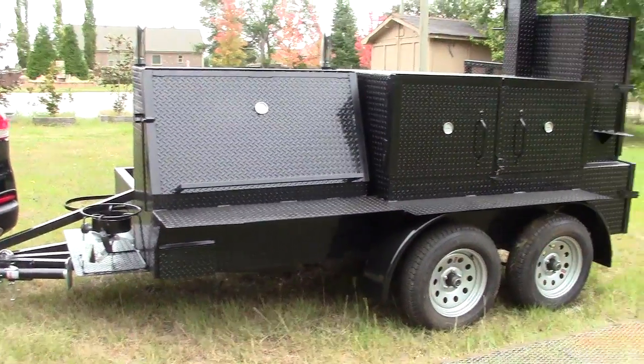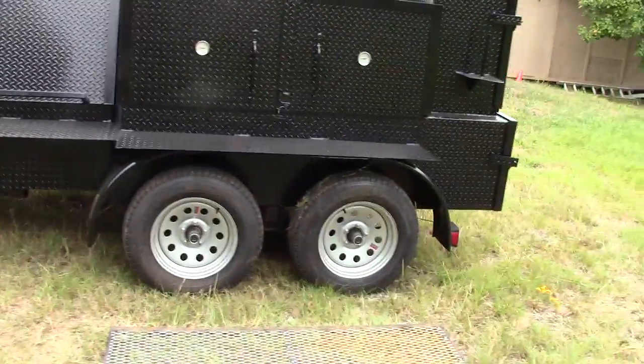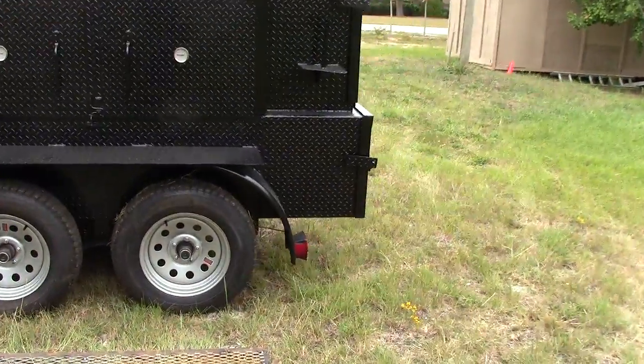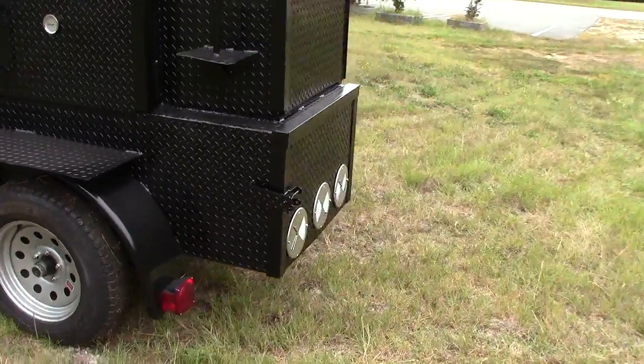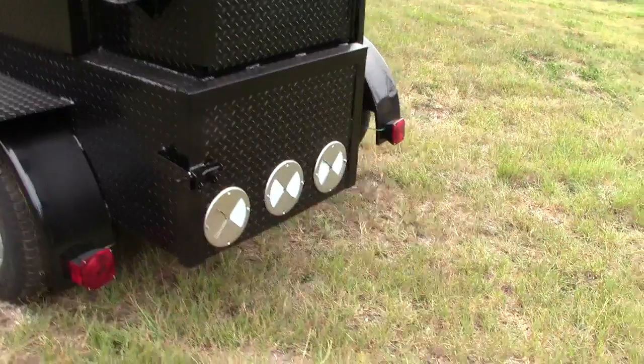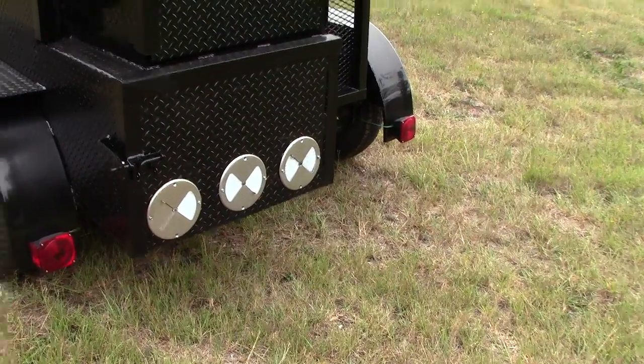It is incredible. High wheel base — take a look. The only thing down is the axles. Here is your firebox, nice and high. If you go off road, you don't have to worry about hooking it up.